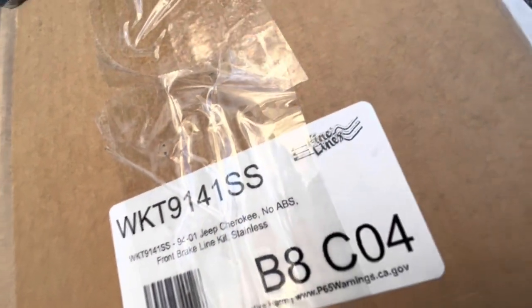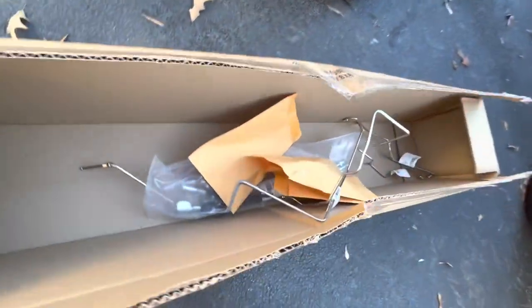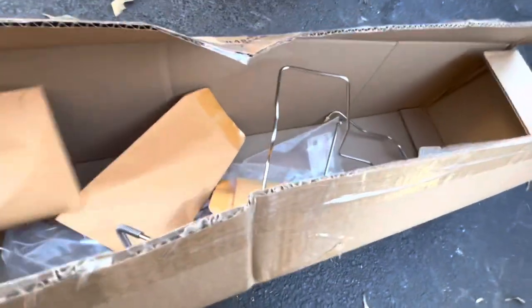What I've got here is the set from Fine Lines, and it's all stainless steel.